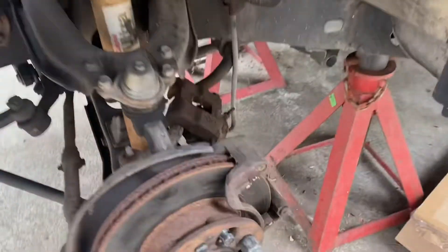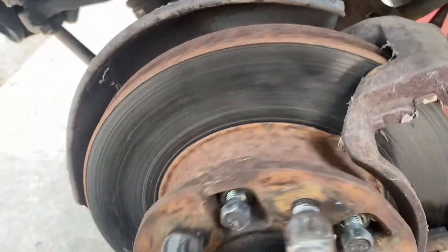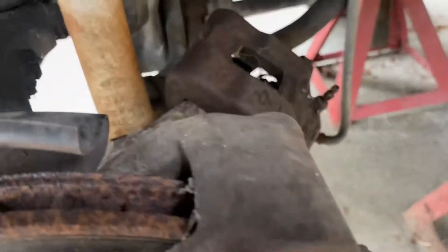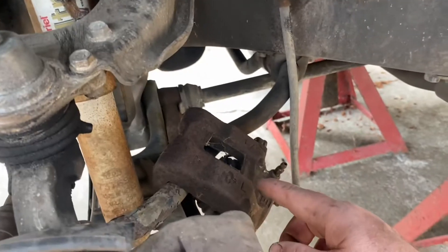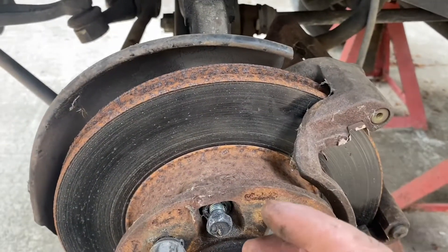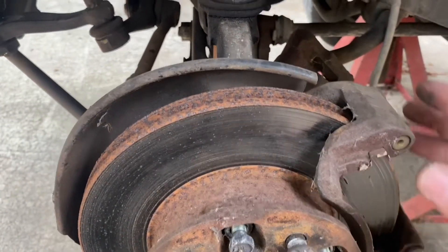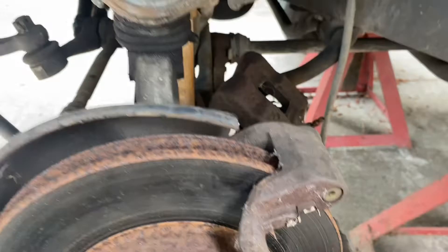I've already got the wheels off and the calipers removed. There's just a little bit of movement here, so I want to check these wheel bearings out and check them for grease. The next modification we're going to do is go to the forerunner calipers and bolt them in place here. Since these are 14-inch stock steel rims, I'm not sure if we're going to run any clearance issues with the forerunner calipers — we'll find that out when we get to that point.